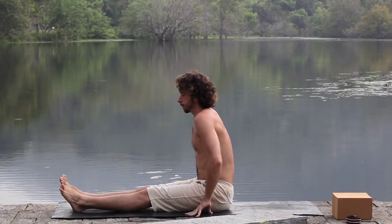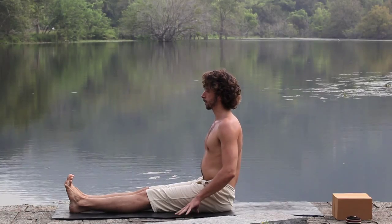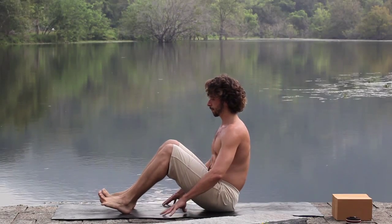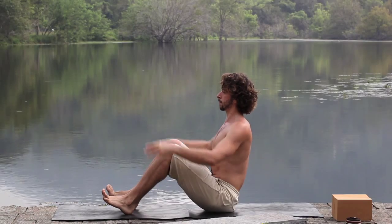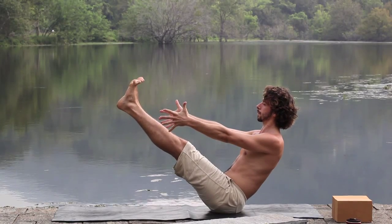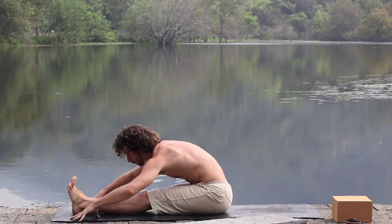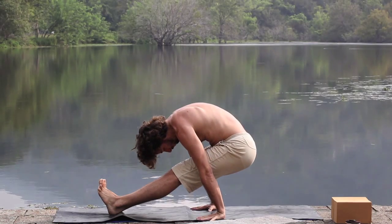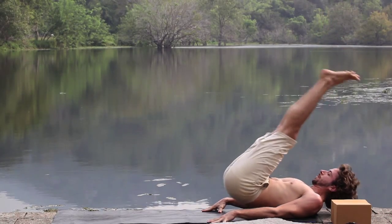Switching legs. This next flow we'll be taking from boat pose. Here's a way to feel the core engaging in boat: root your heels and traction your heels towards your sit bones. Then rise to boat. From the core, fold into Paschimottanasana. Rise up, lift your sit bones, slide your heels back, curl deep into your belly, and scroll with heels reaching to the sky. Emphasizing the core throughout this entire flow.